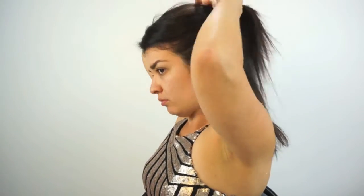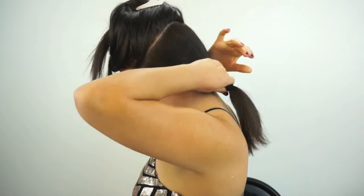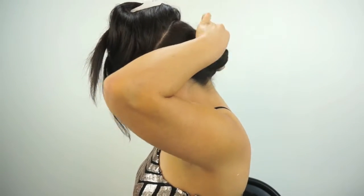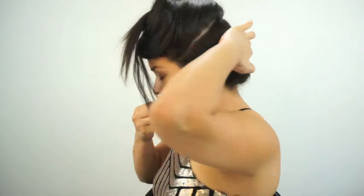We're going to start with our hair and split it about two fingers above your ear, then just put the bottom half up. Get a hair tie, twist it up, and bobby pin it down. I used about five bobby pins, so just make sure it's super secure.